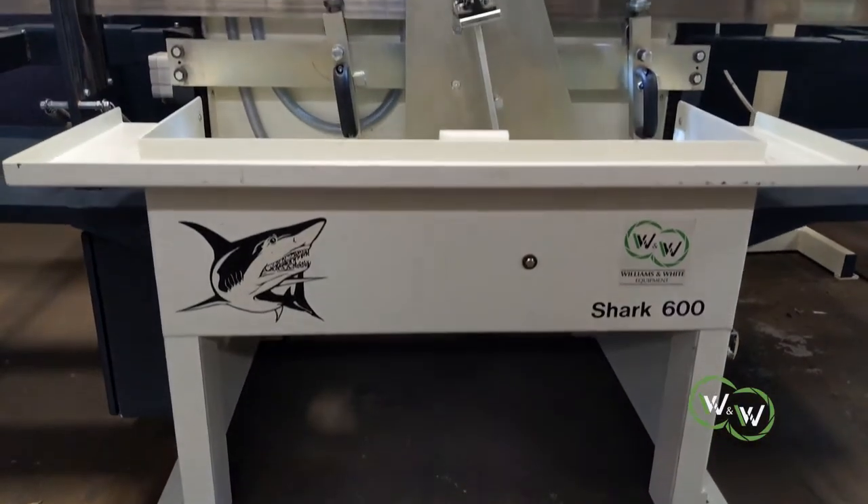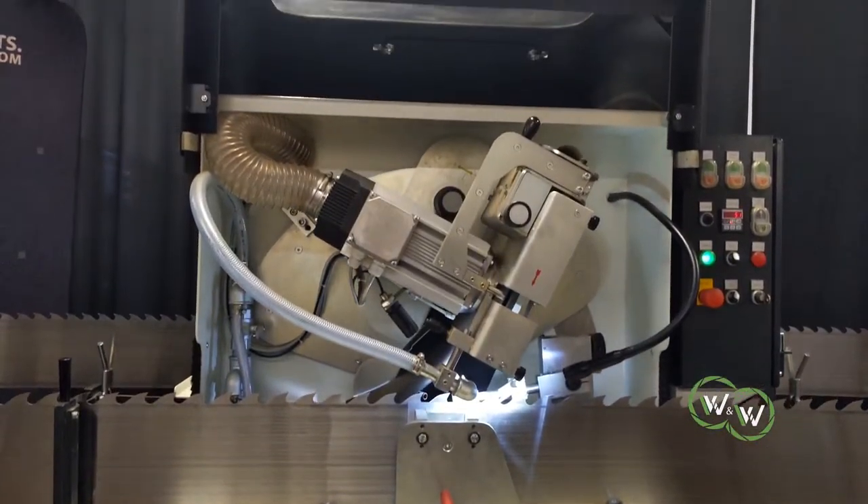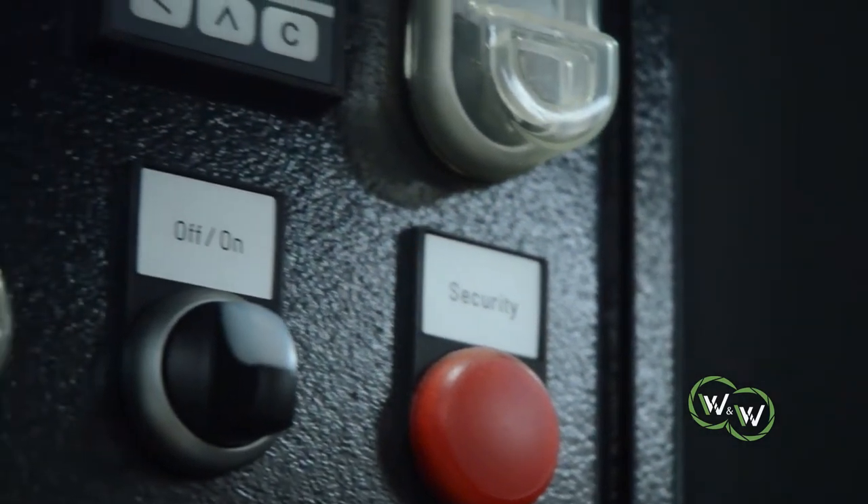The machine uses cam driven technology and is capable of grinding most bandsaw sizes and profiles. The machine is ideal for primary or secondary processing facilities.